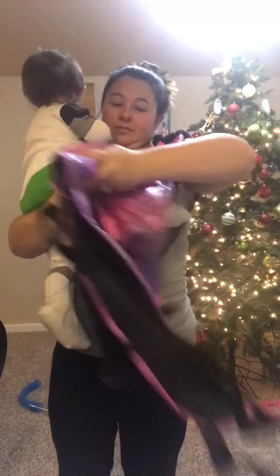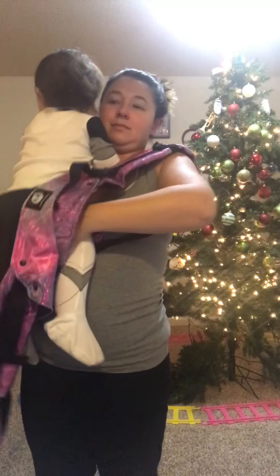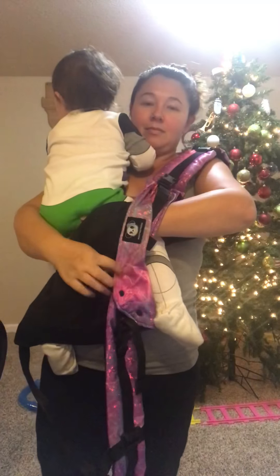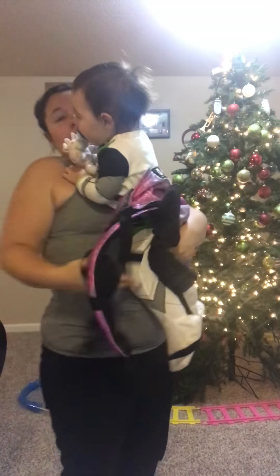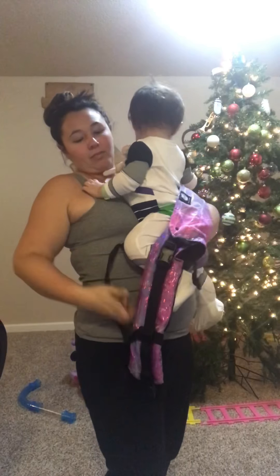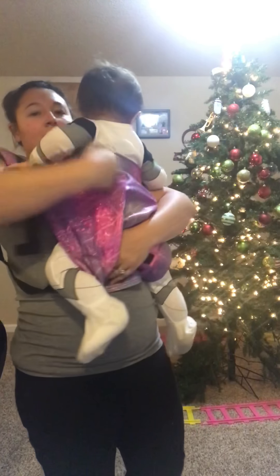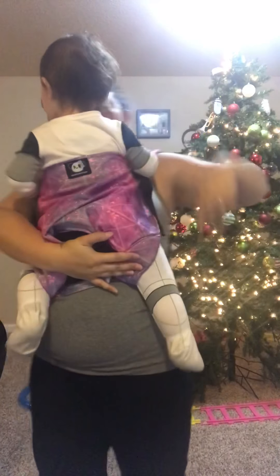I'm going to put one leg through the straps, bring that panel up between us, hold under his bottom, and bring the back panel up nice and high as I'm adjusting him towards the center of my body. I'm going to bring the other strap across and put his leg through that loop so that he is now fully seated in the carrier, and I'm going to bring that panel up to make sure it's adjusted where I want it to be.